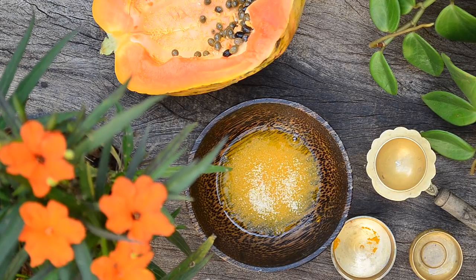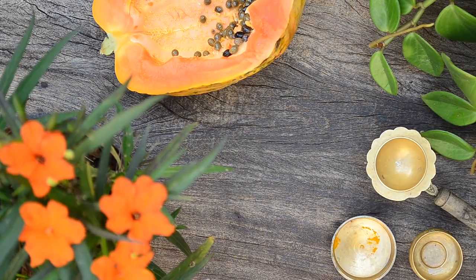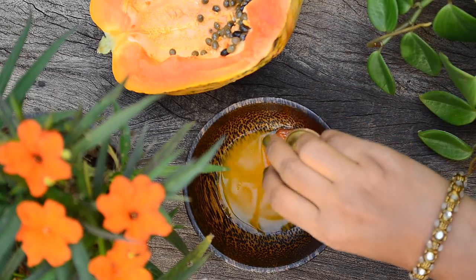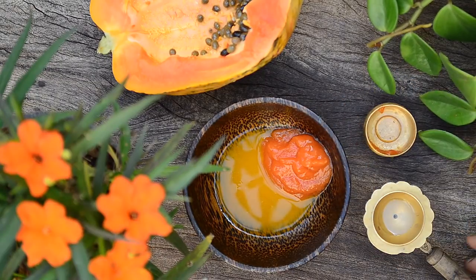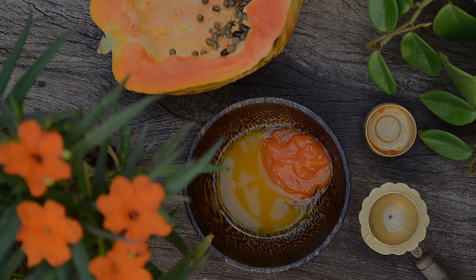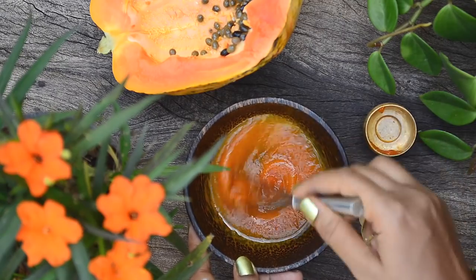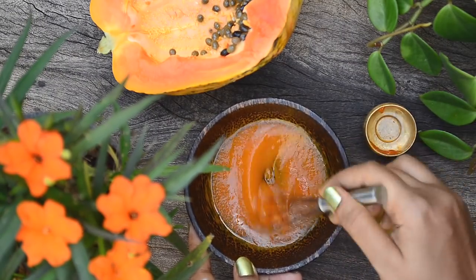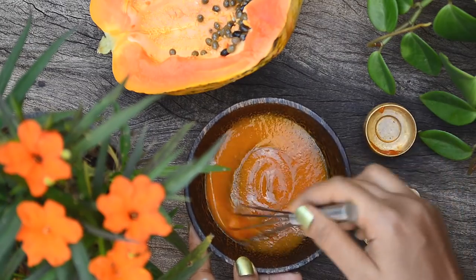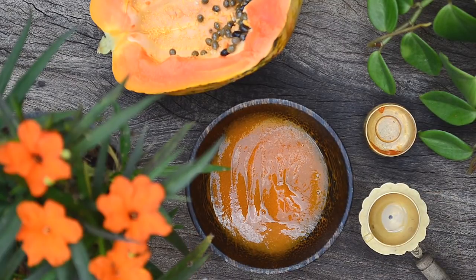Letting the gelatin bloom before dissolving will ensure that the gelatin dissolves evenly. Now using a double boiler, heat till the gelatin dissolves completely. Now to the dissolved gelatin mixture, add in one and a half tablespoons of the ground papaya pulp. Finally add in half teaspoon of vegetable glycerin. Mix well till you get a smooth mixture. If you don't strain the papaya pulp, the gel will be very lumpy, so make sure that you strain the papaya pulp before using. Also the gelatin should be completely dissolved, else you won't get a smooth mixture like this.